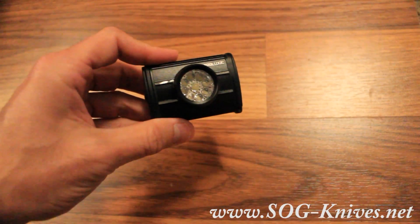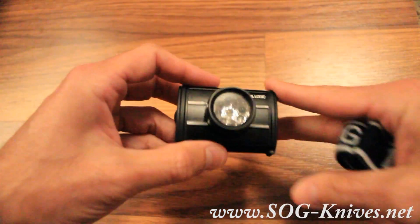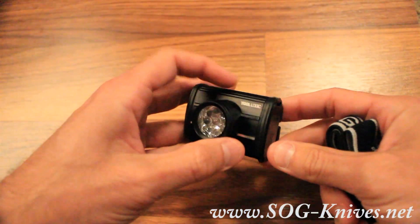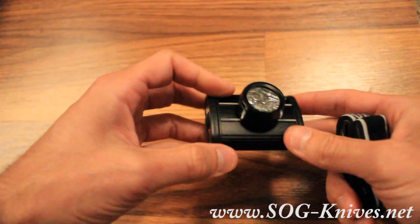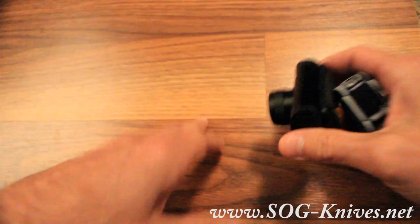This is the Tool Logic aluminum 9 LED headlamp, model number LED-001. This is a very practical and affordable headlamp made by Tool Logic — a great, very innovative company.